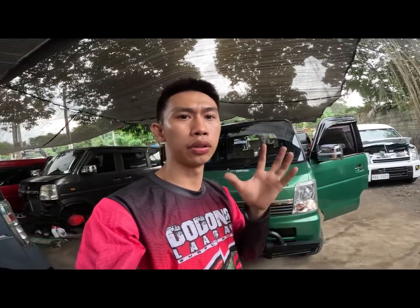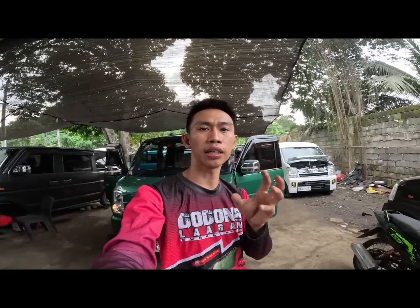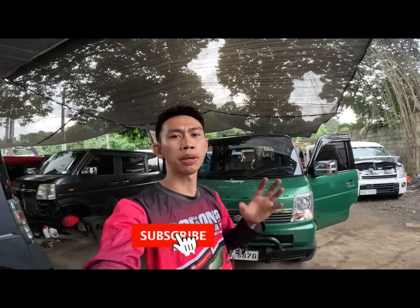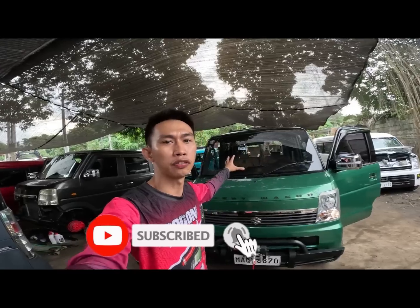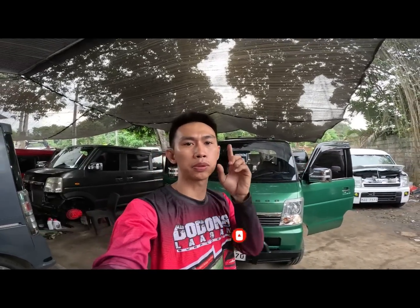Yan lang siguro yung ating upload, yung video for today. Maraming salamat po sa inyong patuloy na pag-suporta sa aming team. Kung wala po kayo mga call, wala po kami dito. Sa bago lang sa ating channel, don't forget to like, share, and subscribe. Then click na rin natin notification bell para ma-notify kayo ng next video uploads. Ingat po mga call, and bye bye.